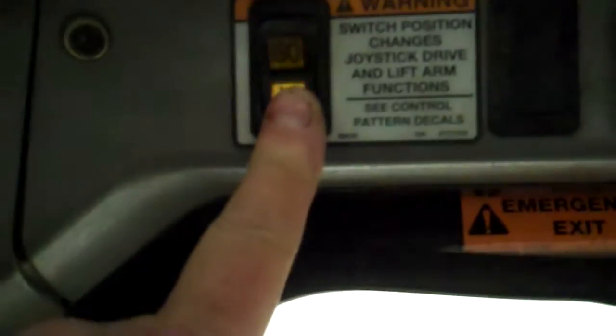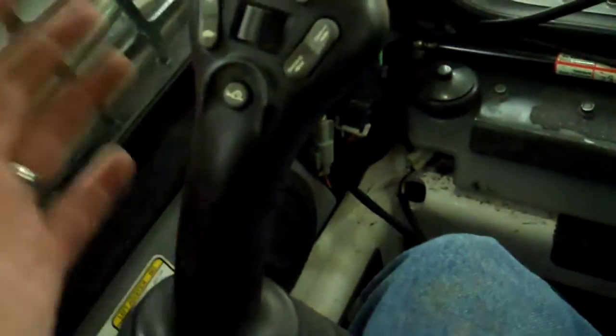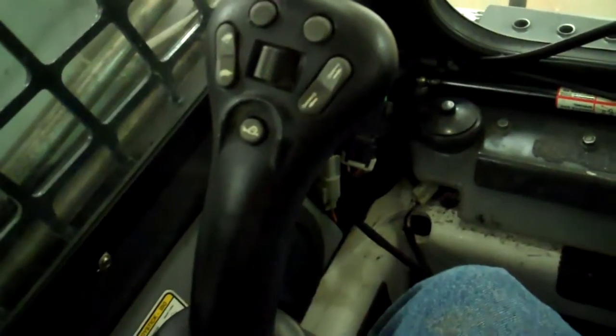And then if we switch over into H-pattern, by pushing forward we're going to turn, so you actually have to move both sticks to go forward and backward — like case controls in this example. The nice thing to notice is just no fatigue at all. It's all electronic controls, no foot pedals. The only pedal is down here — I've got a throttle on my right foot, and you also have a hand throttle as well, but you can just run it with your foot throttle and go.